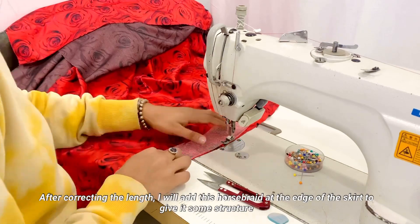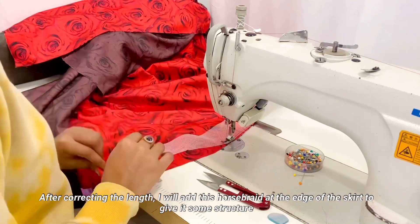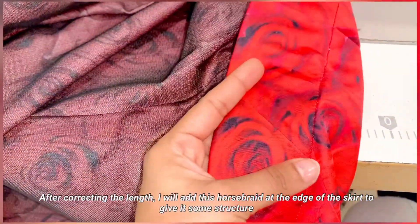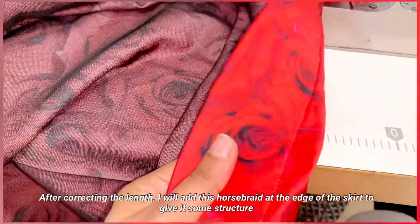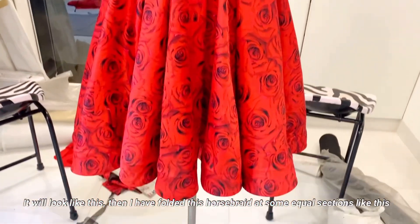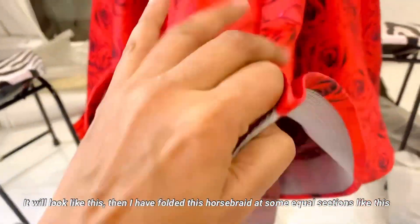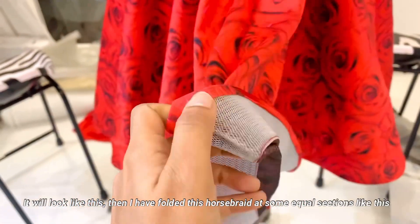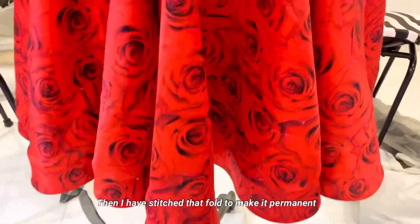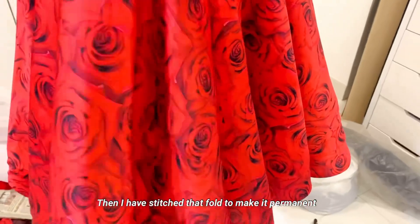I will stitch the horse braid on the edge so that it stays under the border. The horse braid is black so it looks good, but you can cover it if you want. I will fold it here so that the hem falls the same way all around.